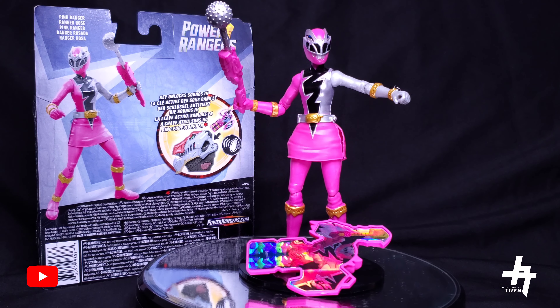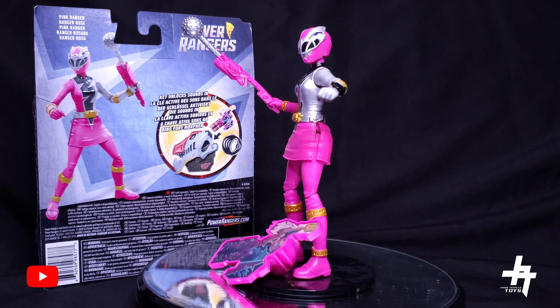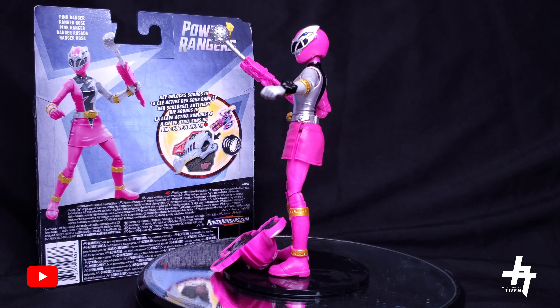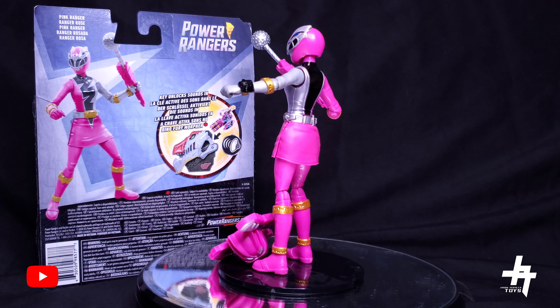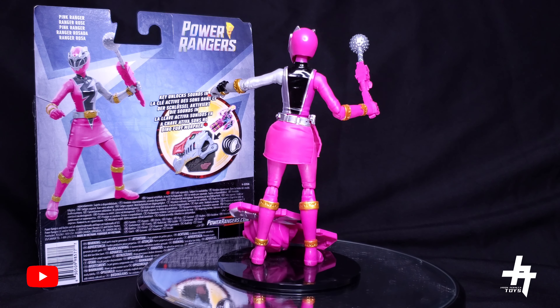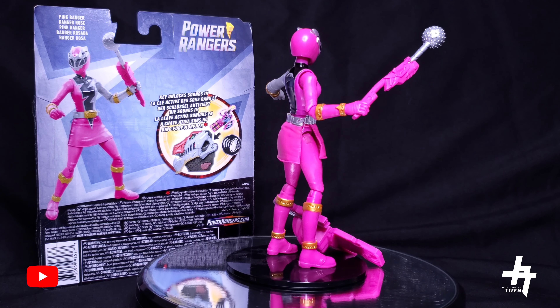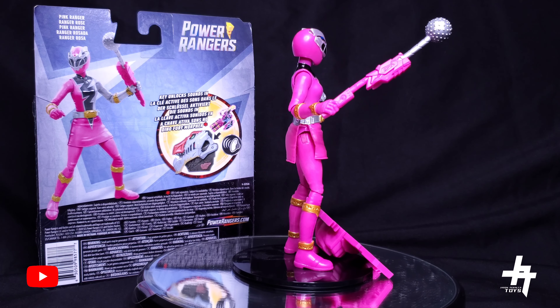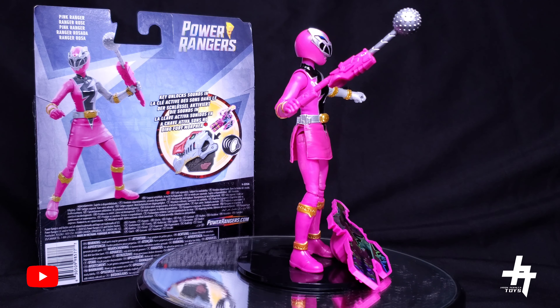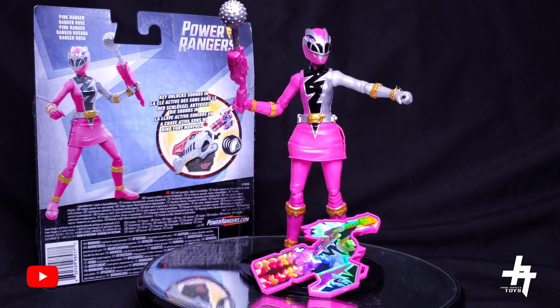That's going to wrap up our review of the Hasbro Power Rangers Dino Fury basic six-inch Pink Ranger figure. Definitely suggest getting this thing, guys — once again, got it from Amazon and I will put the link in the description down below. Awesome figure. My favorite thing about this figure is definitely the sound effects it plays into the Dino Fury Morpher — I personally like it a lot more, more chill, a lot of fun.